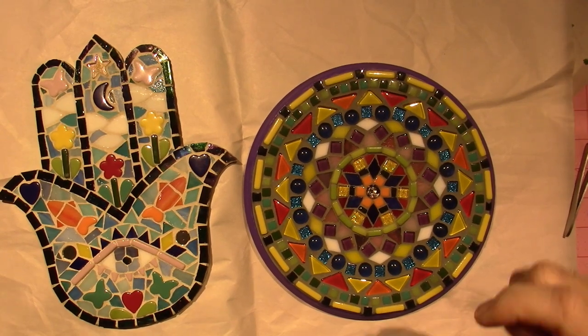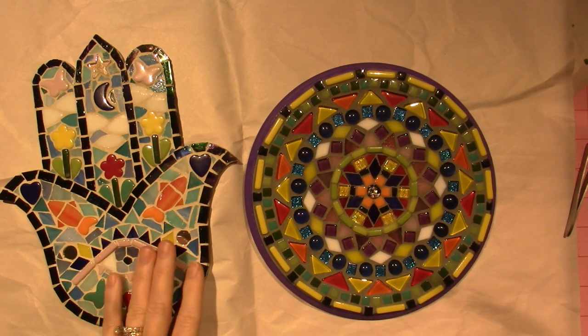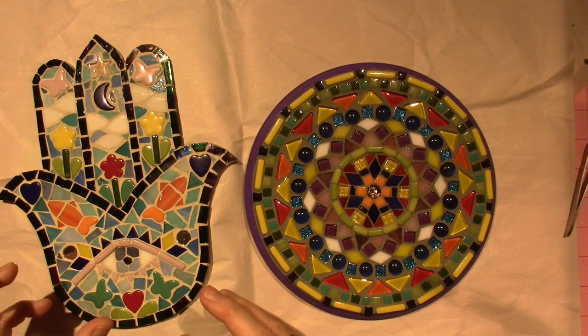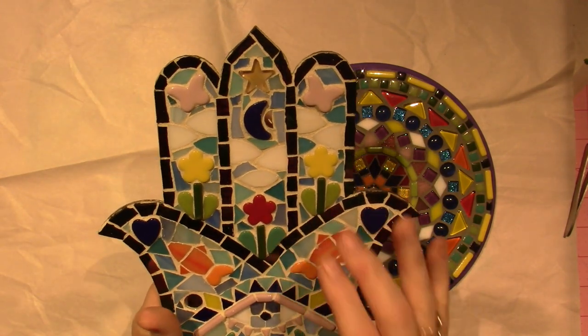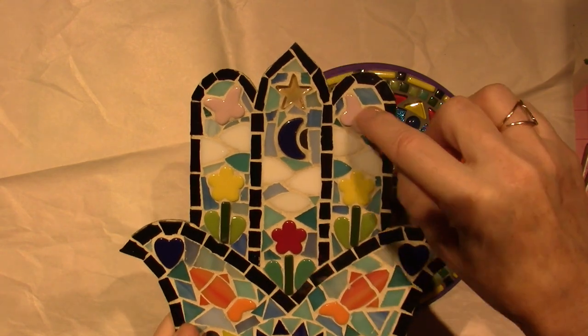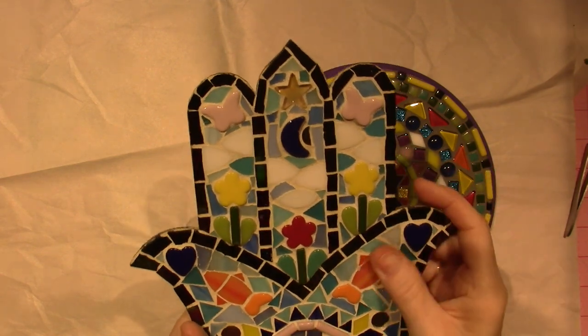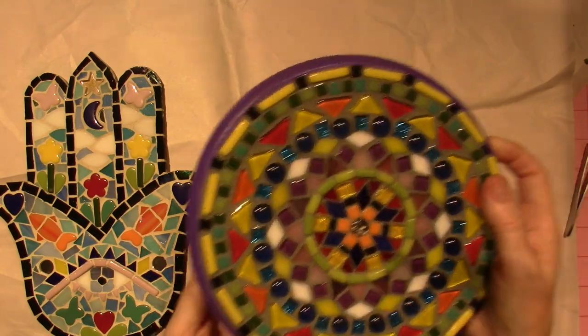Hello, it's Sarah, I'm back. These are the two pieces I was working on in my previous video. I used what I had — this one I wanted to focus on these little pre-cut tile pieces, and I had plenty of them. This one with the mandalas I've been using what I have.